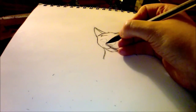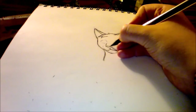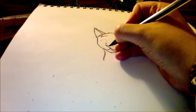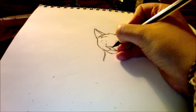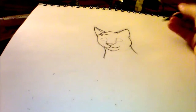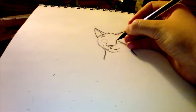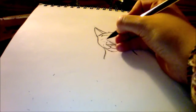I'm going to put a little more detail into the nose. Not the best nose, but I think it's good enough for now. Let's go back and darken the outline that I made.